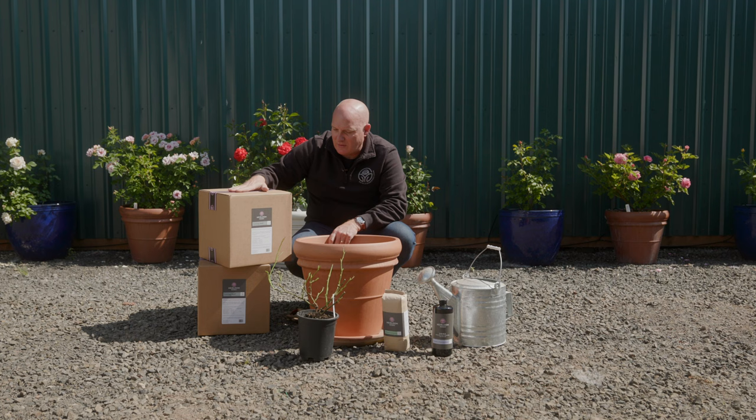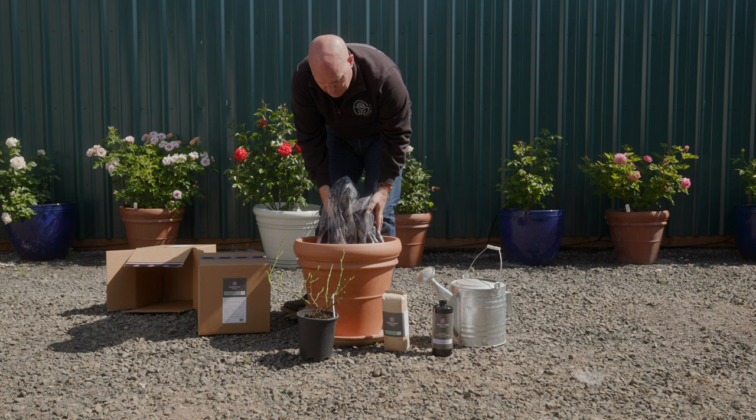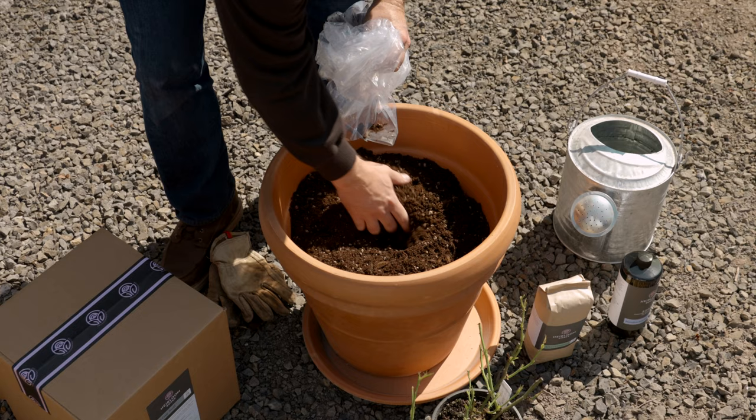We'll fill the pot up to about six or seven inches from the top, then put our plant in. We'll go ahead and fill the bottom of this pot up with our soil. Leave it about six inches from the top — that's going to allow us to set our rose in the middle and then fill in soil right around it.